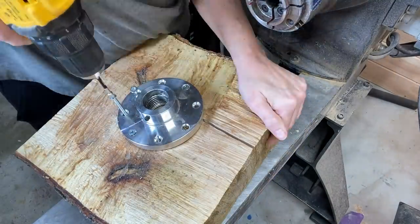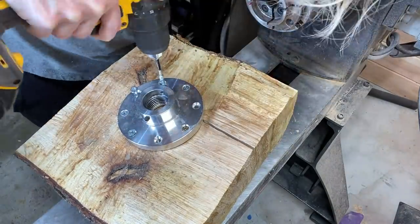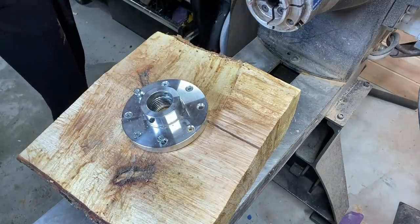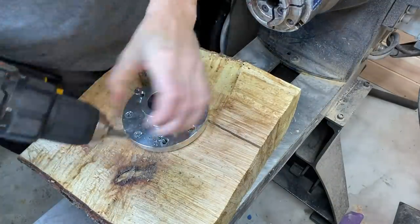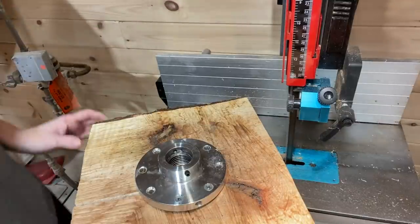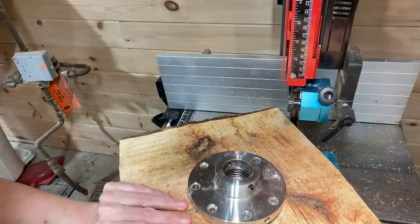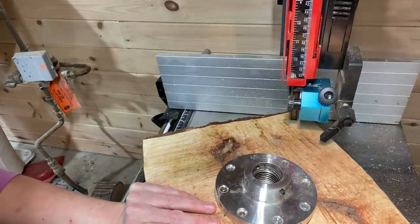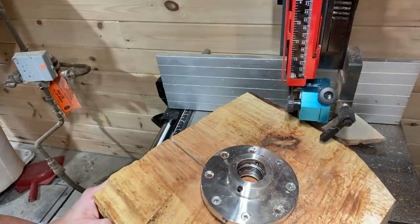I'm using a faceplate — I usually use a worm screw, but as you can see there's a crack, so I thought it was better safe than sorry. I stripped one of the screws trying to get it in there, and what you're seeing me use is a stripped screw extractor. I'll link it in the video description — it was a lifesaver. I don't like turning metal; it dulls the tools really quickly.